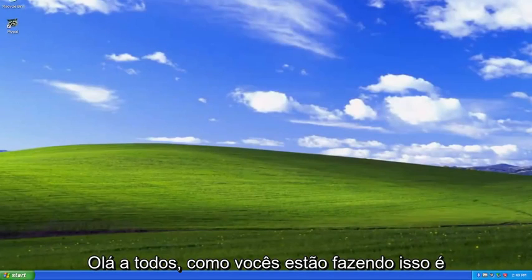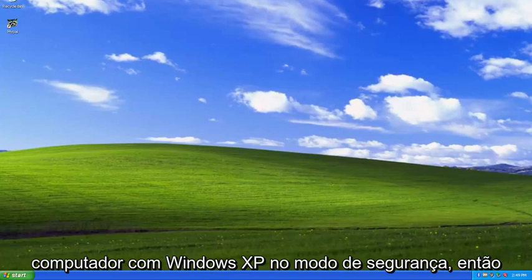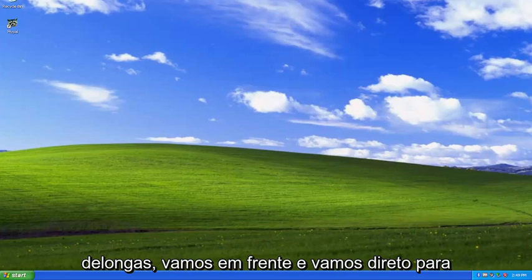Hello everyone, how are you doing? This is MD Tech here with another quick tutorial. In today's tutorial, I'm going to show you guys how to boot your Windows XP computer into Safe Mode. So this should hopefully be a pretty straightforward process here. And without further ado, let's go ahead and jump right into it.